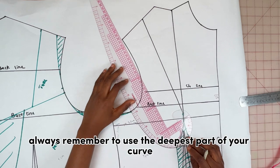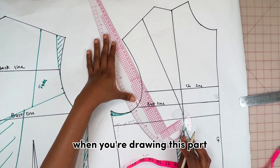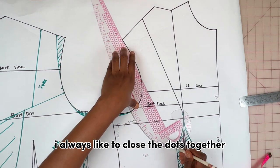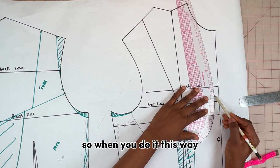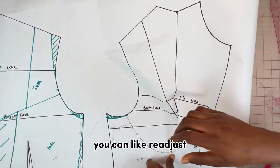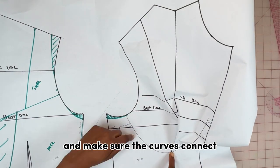Moving on to the cups — always remember to use the deepest part of your curve when drawing this part. Once I've finished drawing the shape of the cups, I always like to close the darts together just to see how rounded it is. This way, if your curve is a little bit off, you can readjust and make sure you get the perfect curve and that the curves connect.